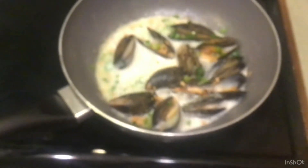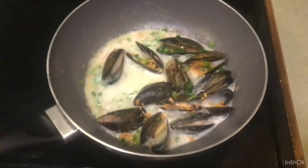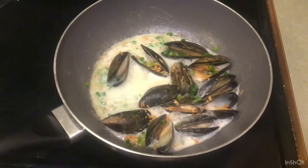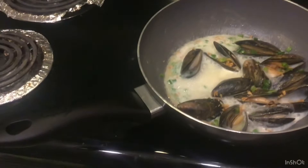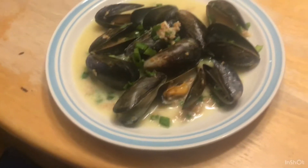Alright, so I added a lot of fried garlic and spring onions to it, and a bit of milk. Now I'm just going to stir it out. Alright guys, final product.